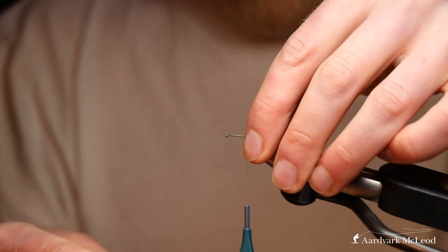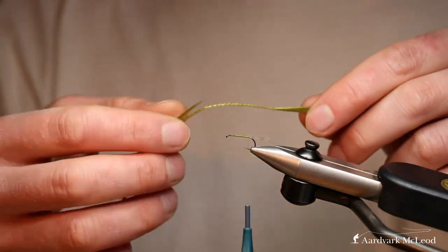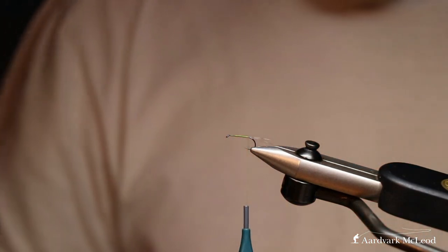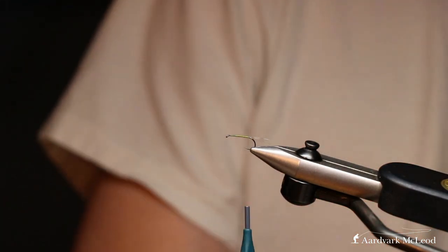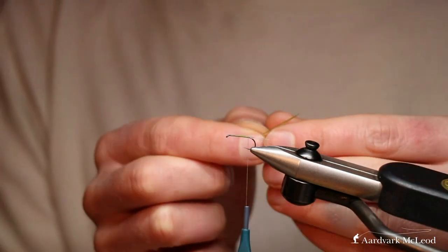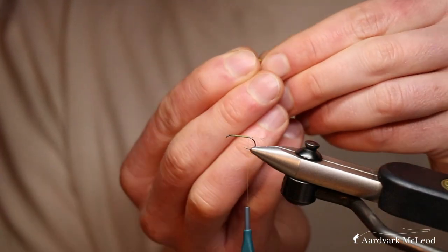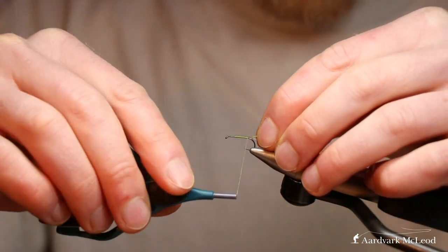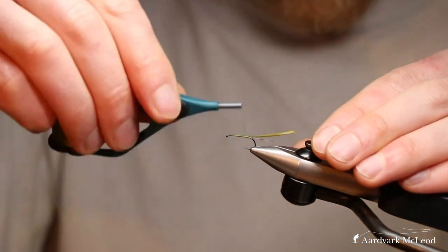Wrap that back down. Now we're going to take the quill — this is the Semperfly Inferno goose biot in dark olive. You can do it with brown as well; the brown works quite well for the large dark olives. I've taken one biot, and if I was tying a smaller size I would split it, but on this bigger one we'll often keep it as it is.